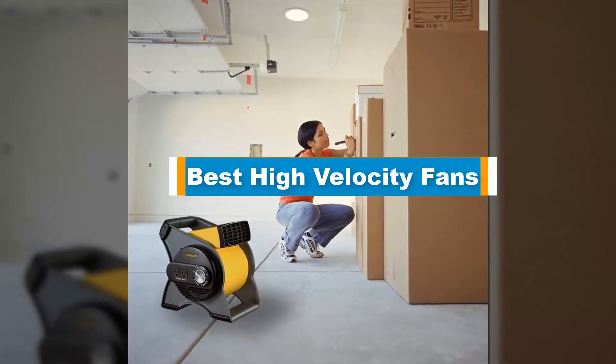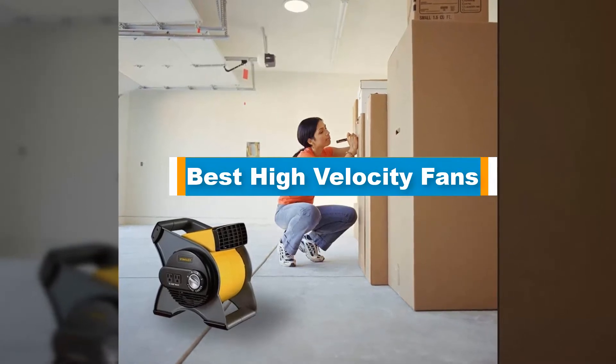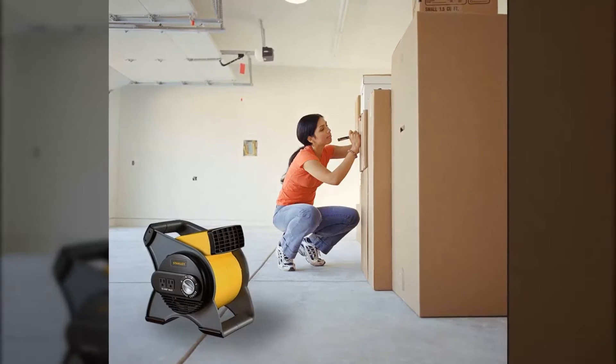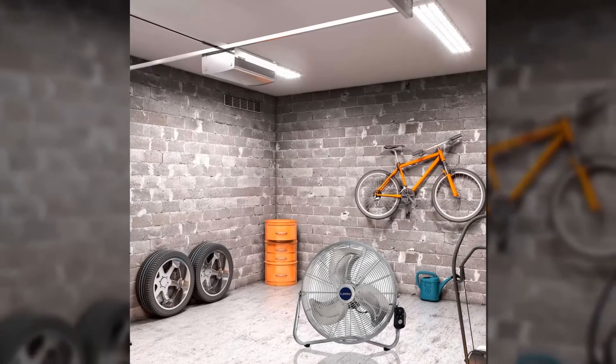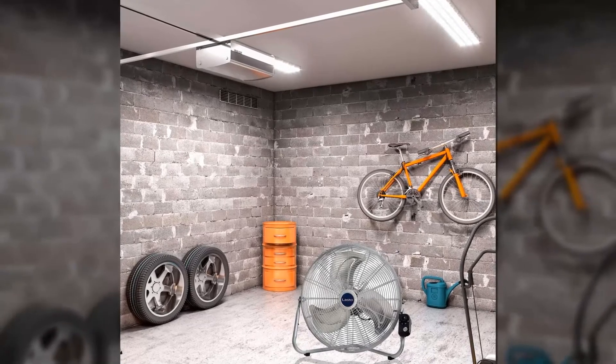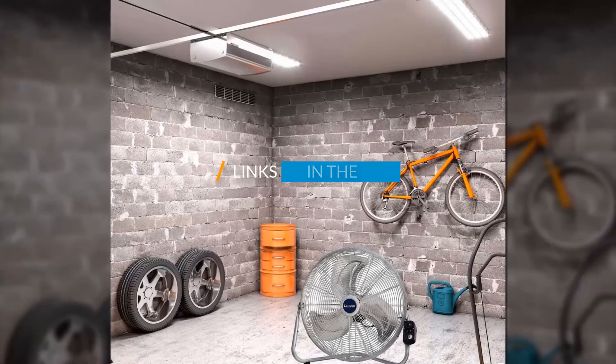Hello guys, in today's video we are going to present you the top 5 best high velocity fans available on the market. We made this list based on our personal preference, rated based on their prices, quality, durability, and reputation of the manufacturer. Check out the description to find out their prices and more information, including links in the description below.